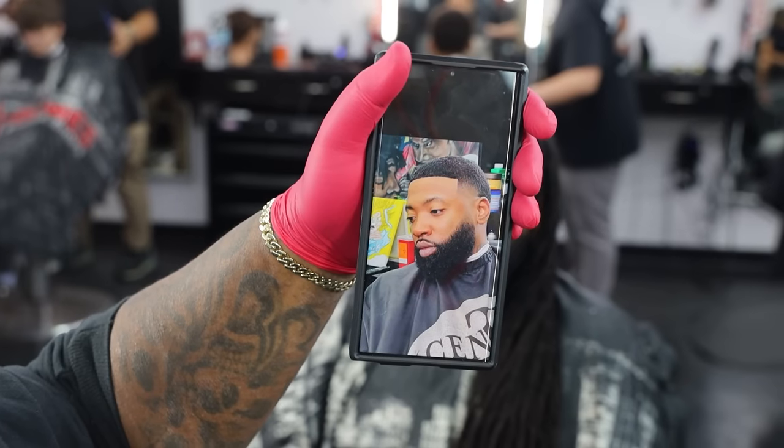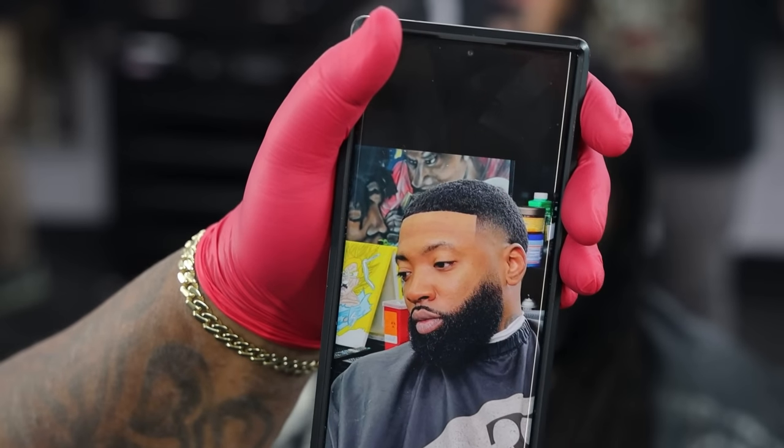All right, what are we doing today, bro? I don't know what it's called, but something close to this right here — something like that. Try to keep it dark as possible, keep the beard as wide as possible. I still want it wide, but just low.